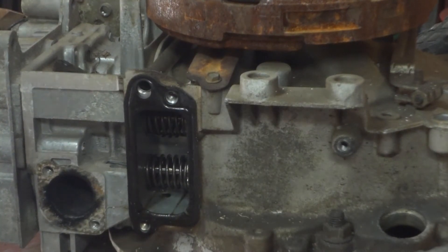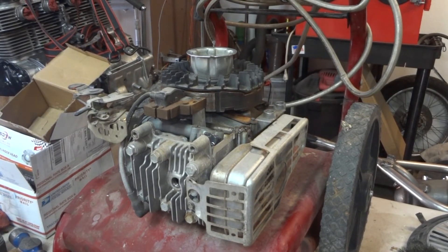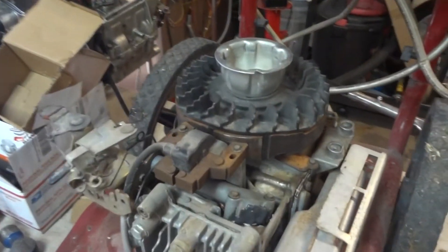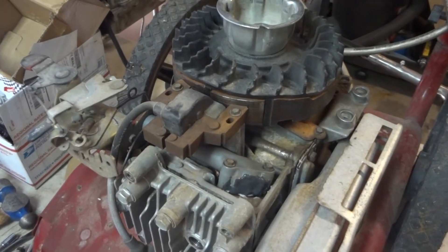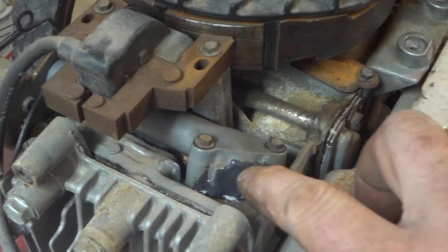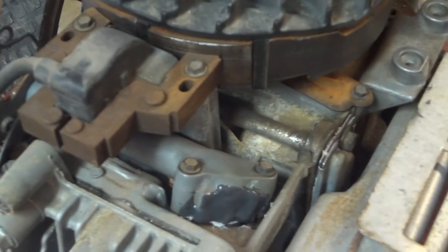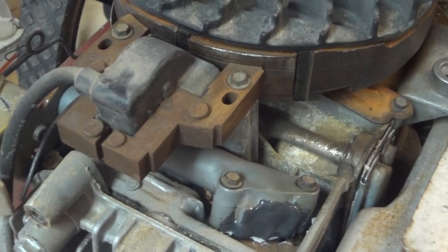We got the exhaust back on. You can see a little bit of JB Weld on the intake tube there. I also put a little bit of extra gasket sealer on — the gaskets look fine, but when you're taking them apart there might be a slight imperfection.